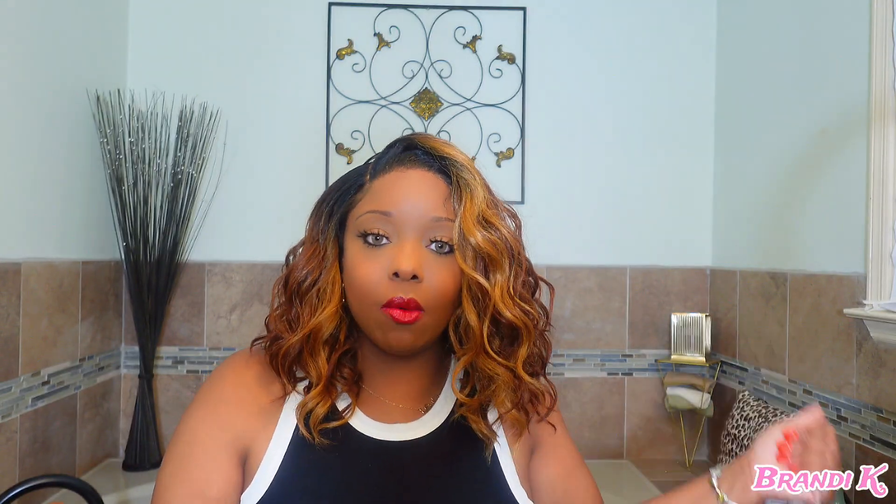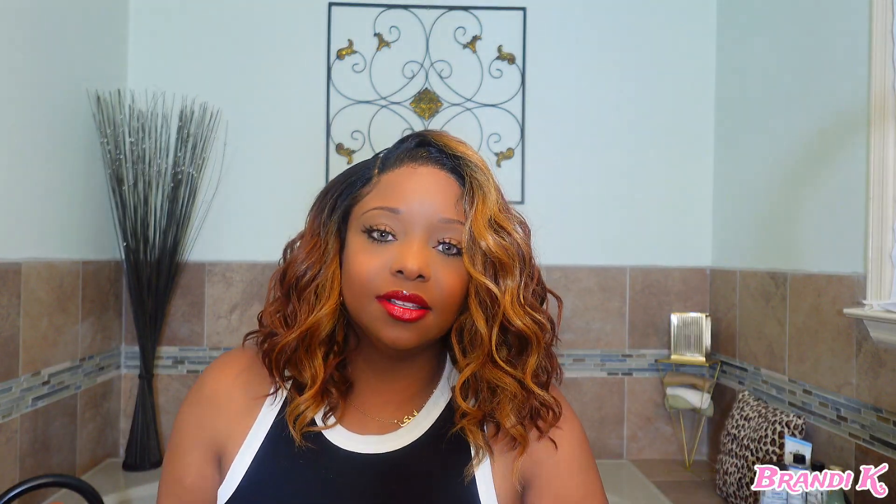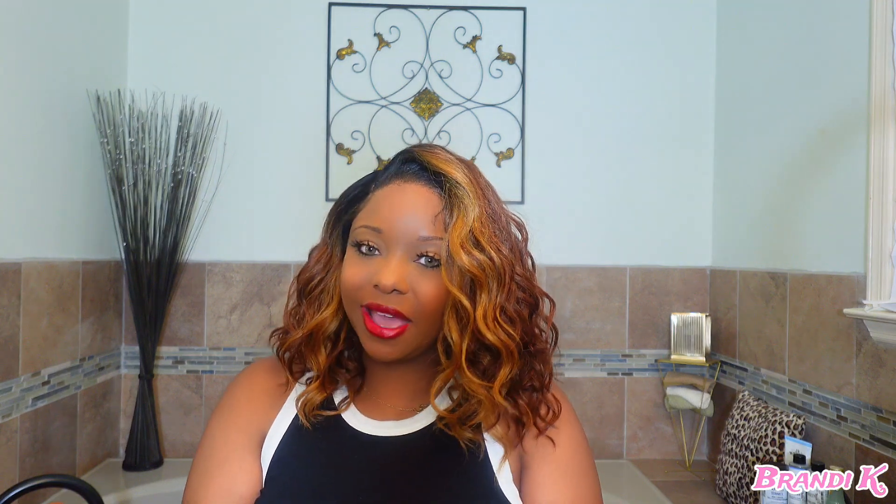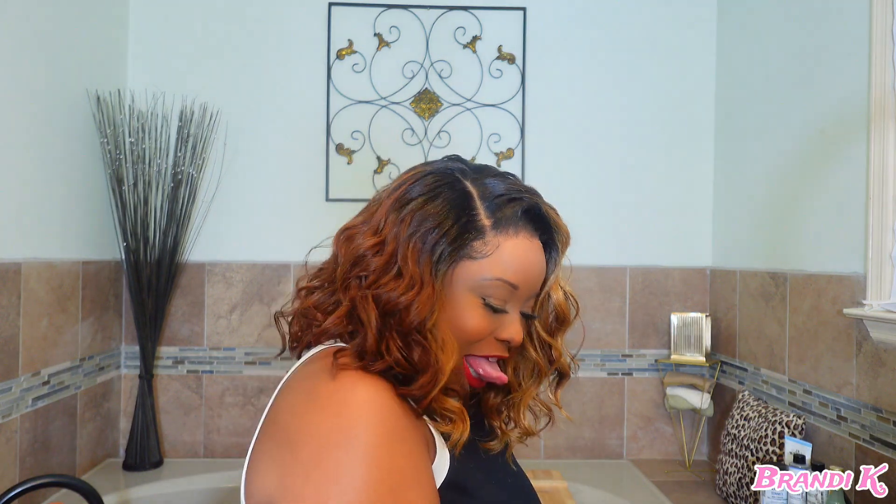Head on down to Walmart! That is it for this particular beauty. Please don't forget to like, comment, and subscribe to my channel, and I'll catch you in the next video. Bye guys!